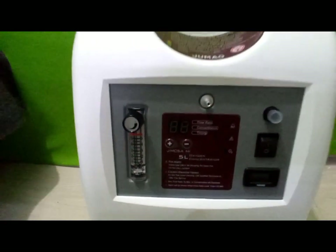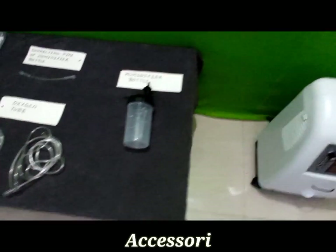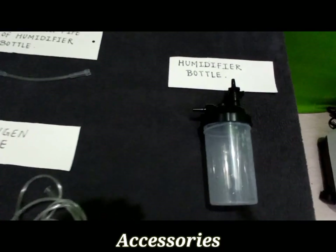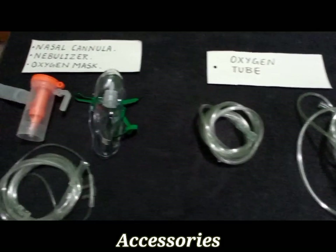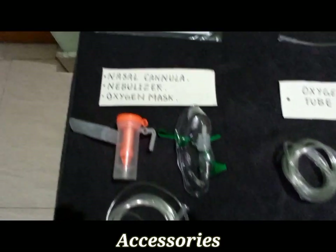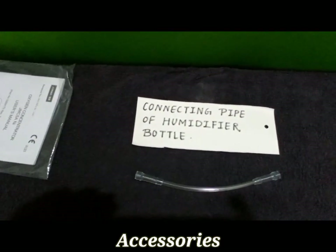The accessories given with this unit — such as the humidifier bottle, oxygen connecting pipes, mask, and nebulizer — must be disinfected before use. We must also periodically disinfect them when in use; it is recommended every third day or at least once a week.